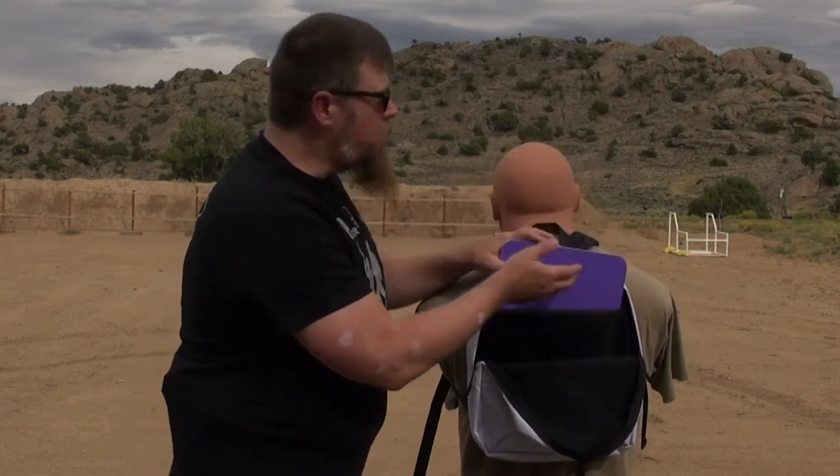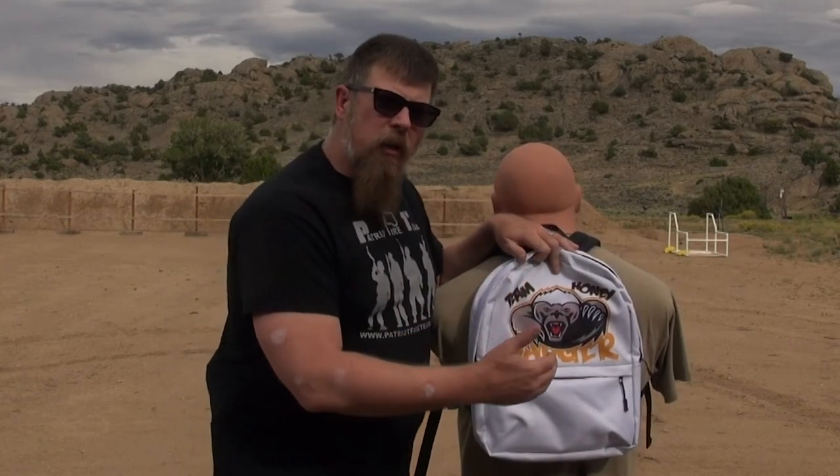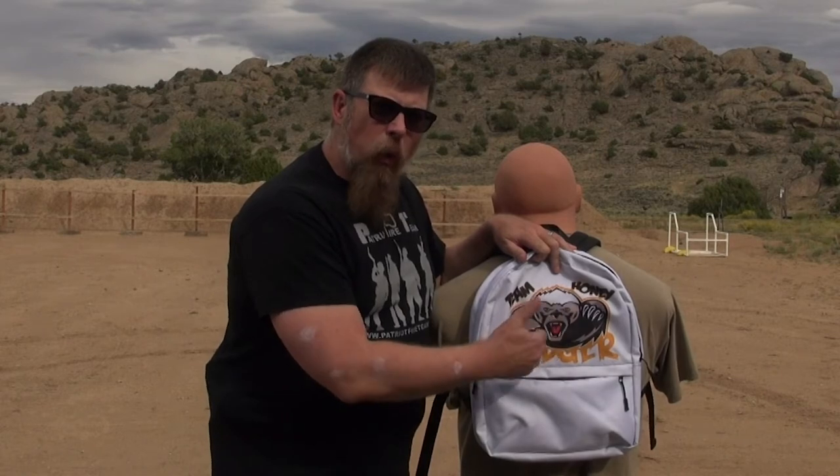So what we're going to do today here on the range is we're going to zip this up and we're going to test this ballistic panel against real bullets.